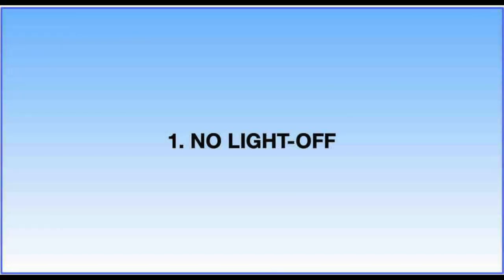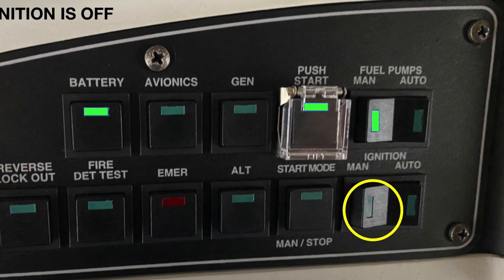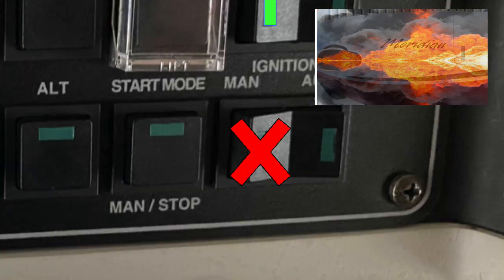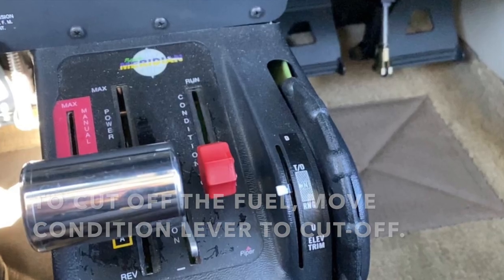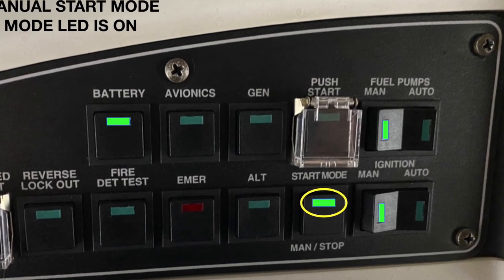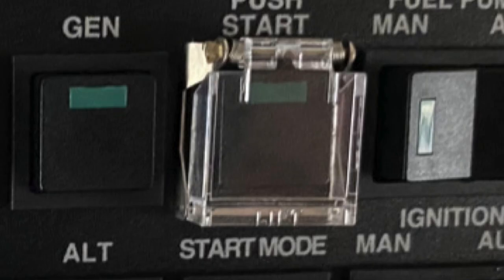Let's begin with what happens if you don't get the fire started — in other words, you don't see any signs of combustion within 10 seconds. Something is clearly wrong. Maybe you have skipped a step, such as forgetting to turn on the ignition. In that case, you've filled the engine with a lot of fuel and air, and now is not the time to turn on the ignition — if you do, you'll probably be replacing parts. The correct remedy is to cut off the fuel, stop the start by going to manual start mode. Shut everything down, then figure out what went wrong. Follow the POH instructions, which are basically to let the plane sit for 30 seconds to let the fuel drain, then dry motor the engine for 15 seconds, then start over.